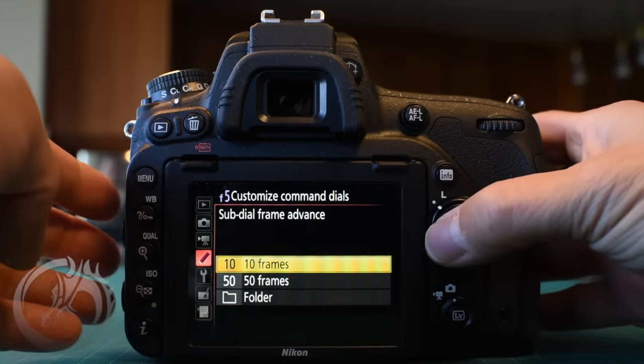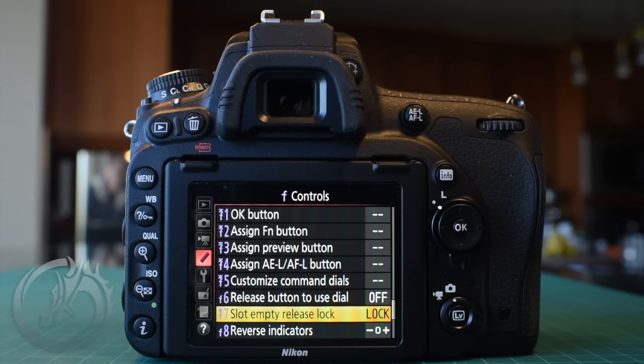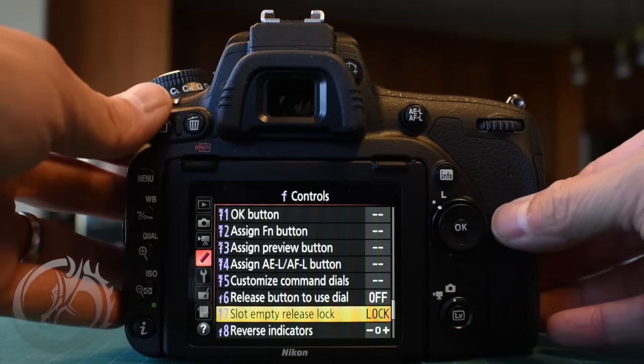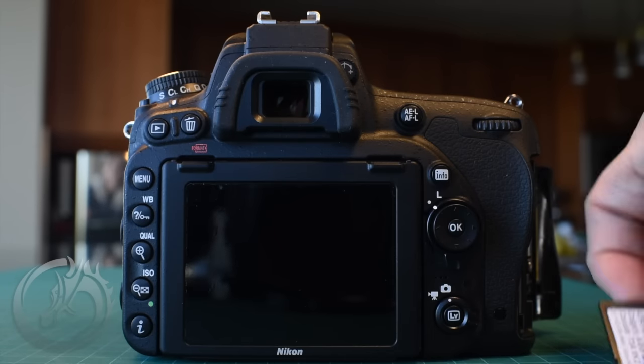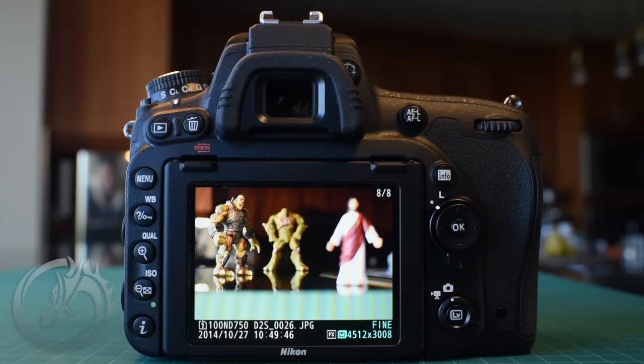Moving on to F7, the slot empty release lock. Out of the box, Nikon allows you to execute the shutter without an SD card in the camera. During a wedding I don't want to hear a shutter go off and think I've taken a shot when there's no card inside. So I change this setting to lock, which means if there's no card in the SD slot, it won't allow the shutter to fire — no false positives thinking you took a picture that was never recorded.